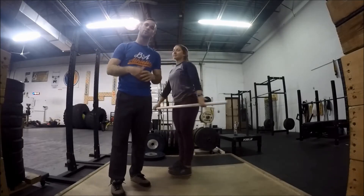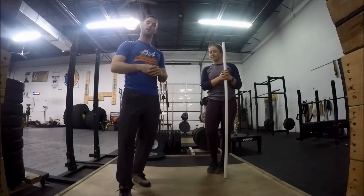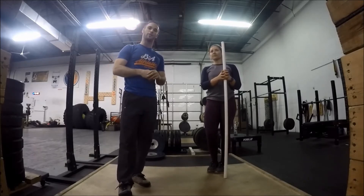Thanks for watching. If you have any questions, send them to Brock at BAAthleticsInc.com. Subscribe to our YouTube channel and you can write your questions there as well and I'll get back to you as soon as I can.